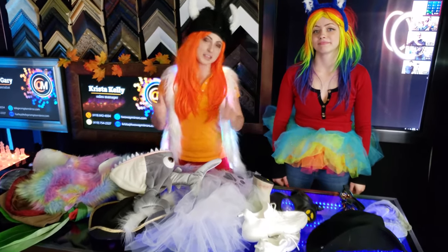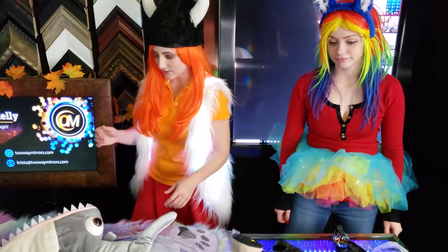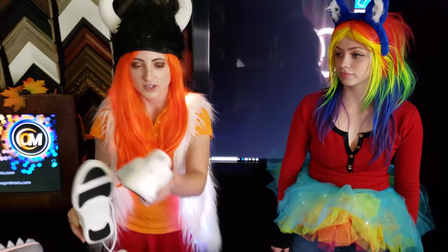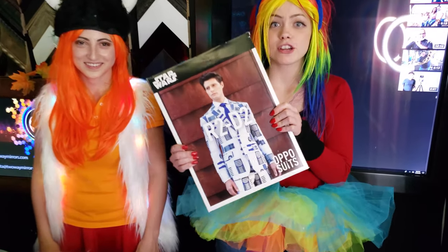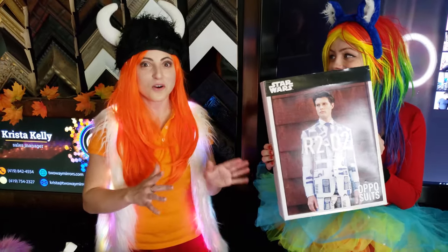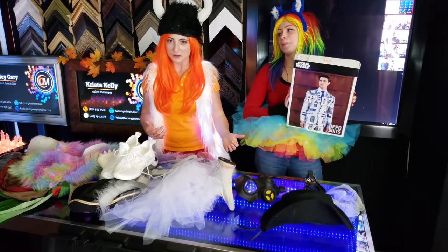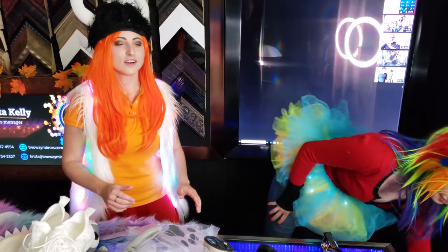When I hit the dance floor, I love to have my LED shoes — you can find them here as well. And for you guys out there, don't forget your Star Wars suit. Someone wore this at the wedding and it totally owned it throughout the entire night.